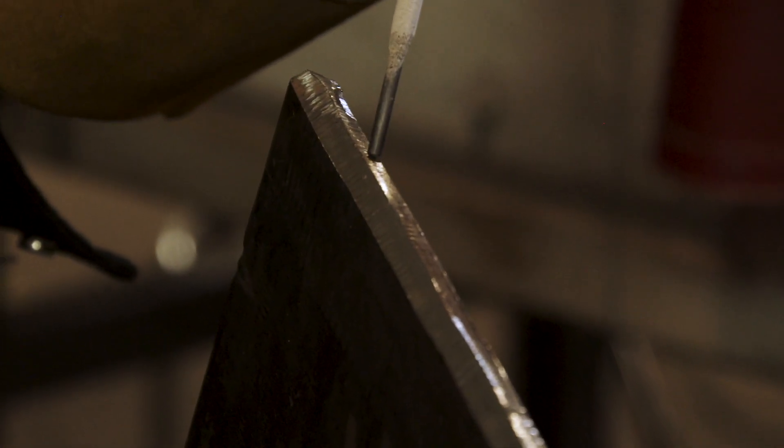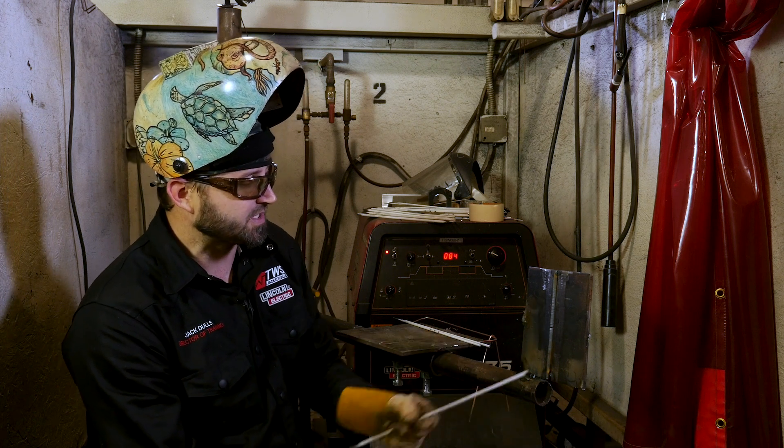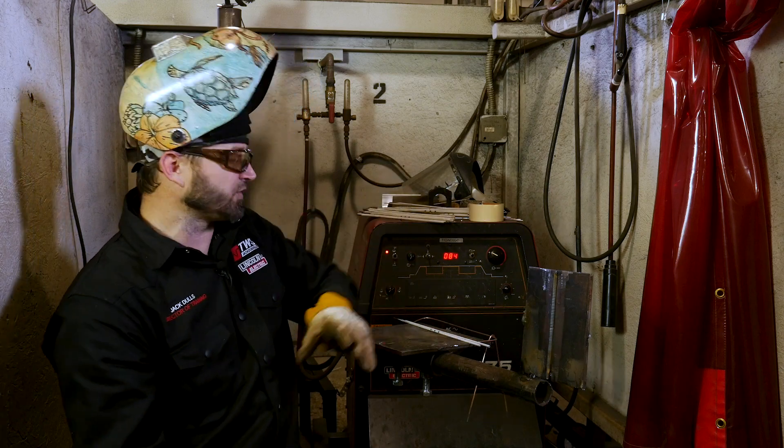I'll check it and make sure it's right. Once I've confirmed I've got a good one-eighth land all the way down, then I'll tack them up. We've got a nice little gap in there, one-eighth land going, and we're going to run this in the vertical position.